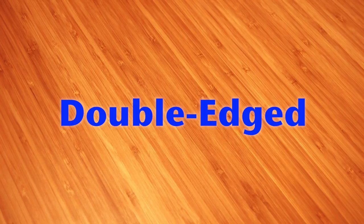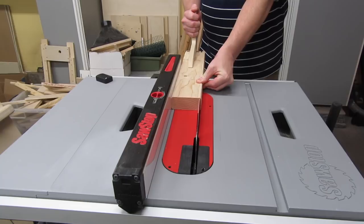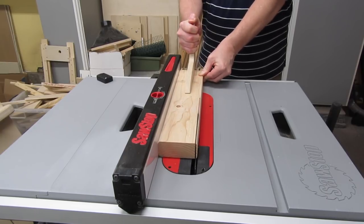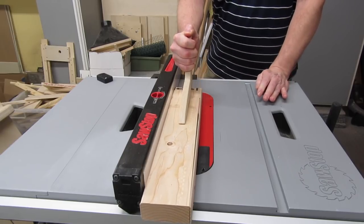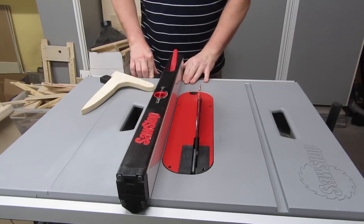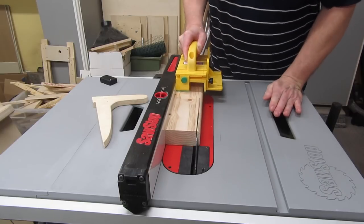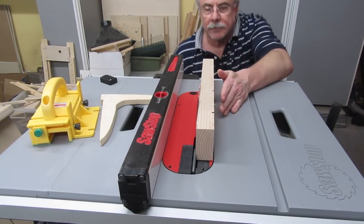Everything from here on out should be done to both fences. We'll start by cutting off one of the narrow edges — cut off at least enough to remove the rough surface and rounded edges if any. In my case, since I have about a half inch to play with for both edges, I trim off about a quarter inch. Now set your fence to the height you determined earlier, which in my case is a little less than 3 inches, and trim the other edge. Then do a final double check to make sure the fence is shorter than the max height of your blade.